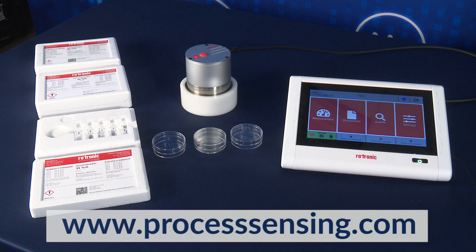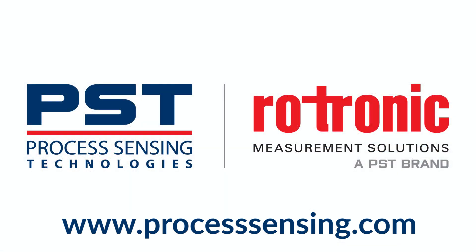For more information, please visit processsensing.com for a full list of manuals, data sheets, and product information. Thank you.